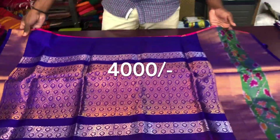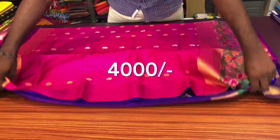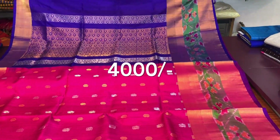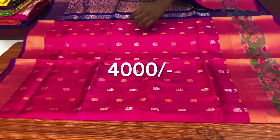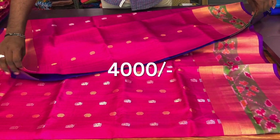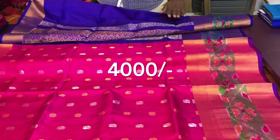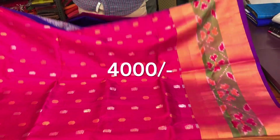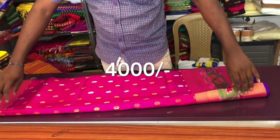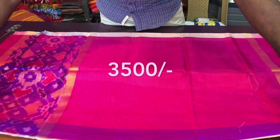This one is 70, this one is 60. This is the cream color of the pink color.